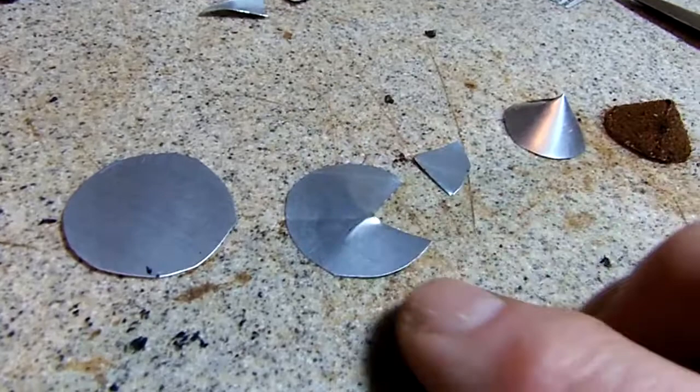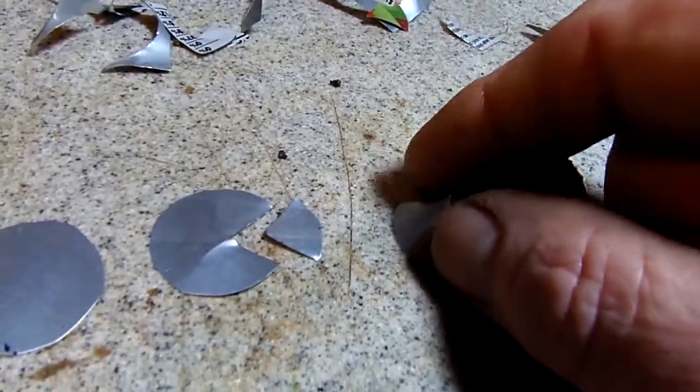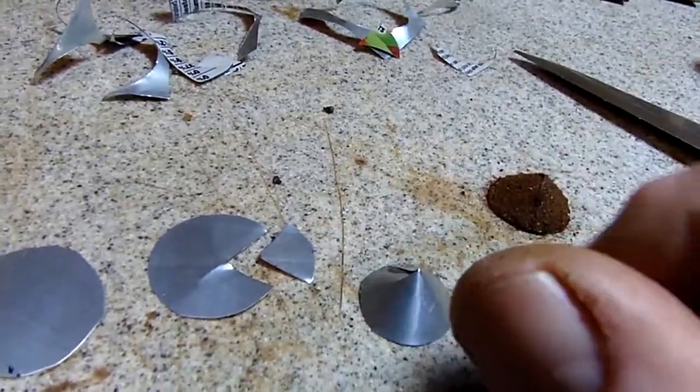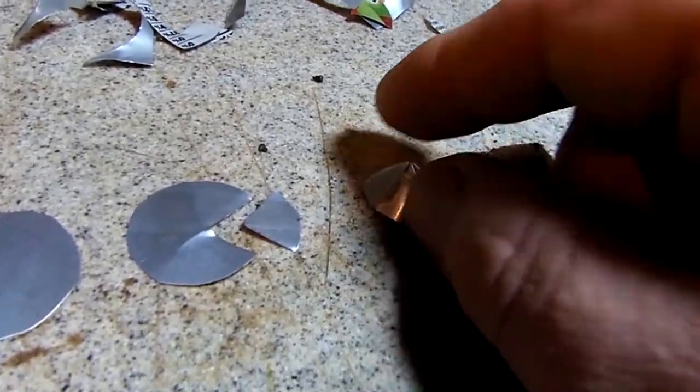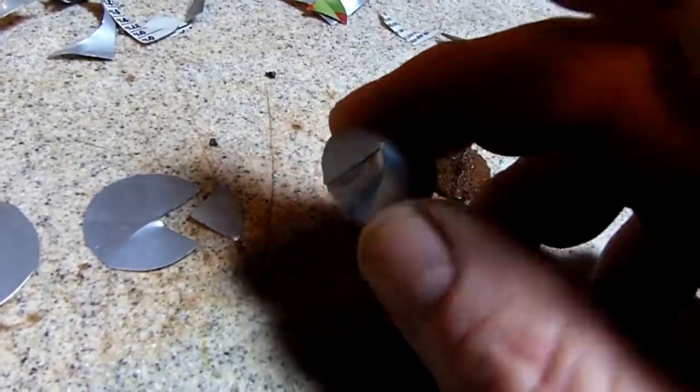Then I made a Pac-Man shape, cutting about one quarter out. Then just by hand you kind of bend it and turn it, and you get a little triangular teepee cone thing.